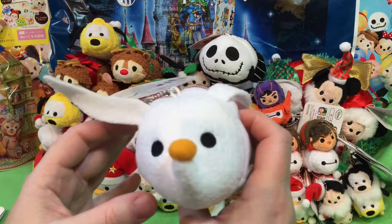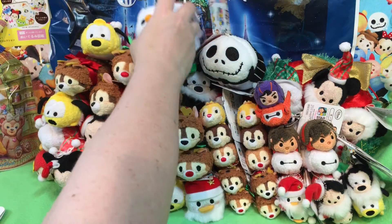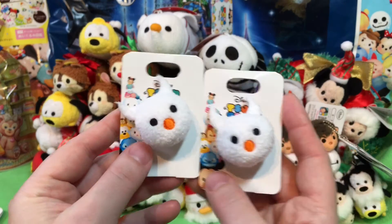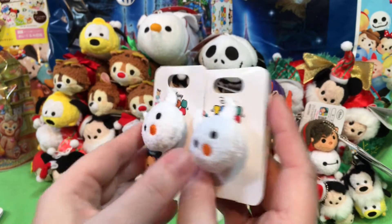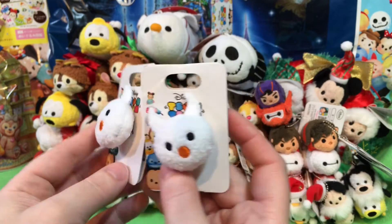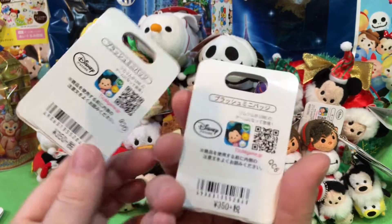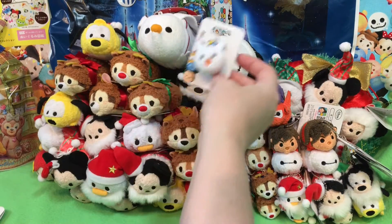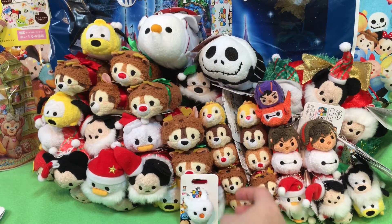And we have a lot of bags. Let me see the Jack one. We also got the pin badges. We were hoping to get them before we went to Disney but we just ran out of time. So I did get her a Zero. There's the back. Aren't they cute?